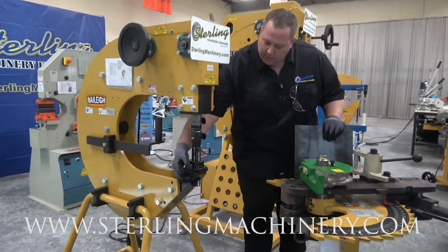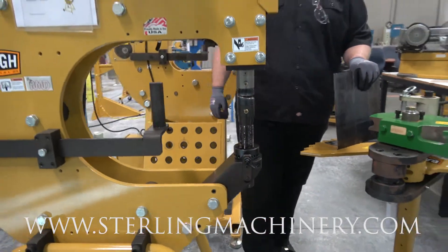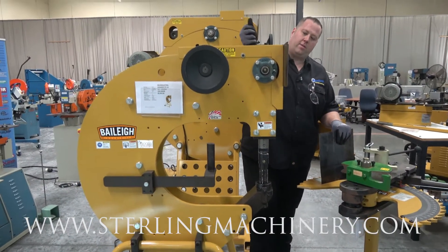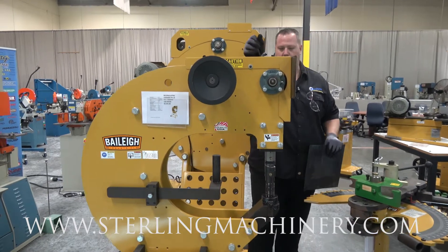Everything's adjustable here. You pull this little lock nut out, turn this, and it's going to make your screw go up and down to allow for the head to hit at different positions. Right on here you're going to have a little handle — you move this and it allows you to get right on to where you need to be.